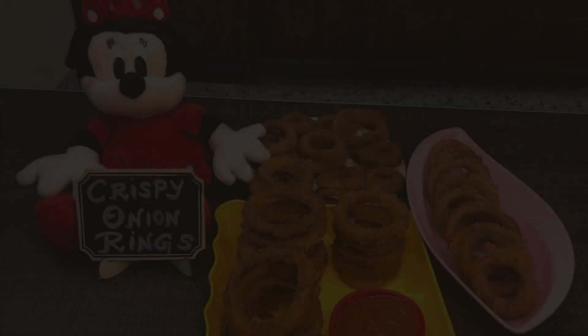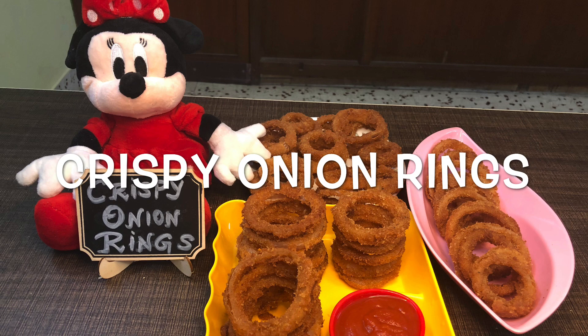Hello viewers! Welcome to Samix Adorable Cooks! Now we are going to make Crispy Onion Rings.